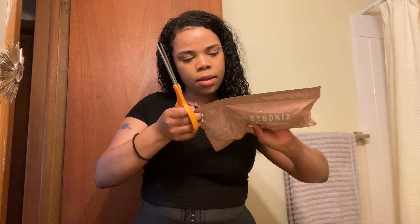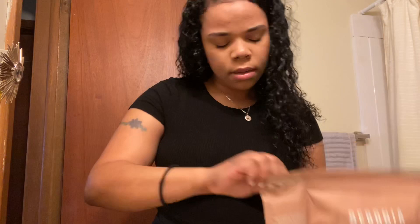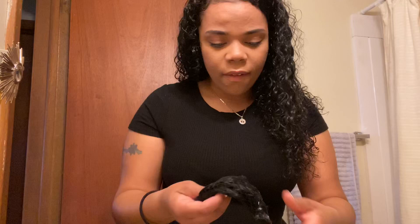My hair is pretty long but I want more length and volume because I'm going on vacation soon. I want to add a little length, which is ultimately what I want. I'm kind of nervous because I'm so excited — I've never worn extensions before so I really don't know what I'm doing. It says open the side first, so that's what I'm gonna do.